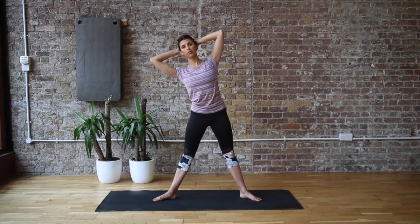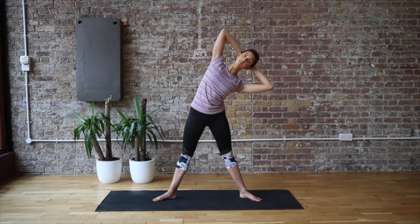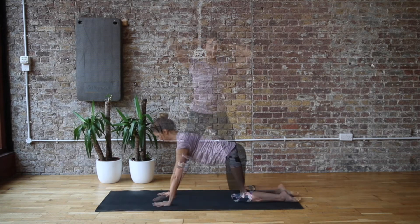So you're going to start to work the obliques and your waist, and really get nice and warmed up through that spine as well.